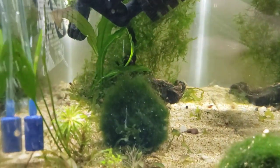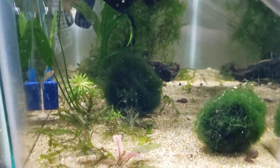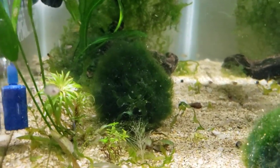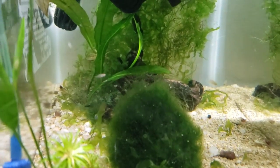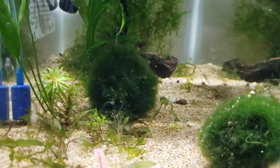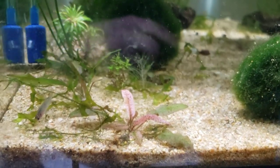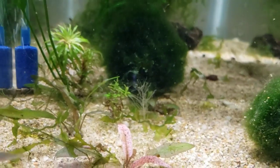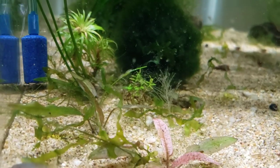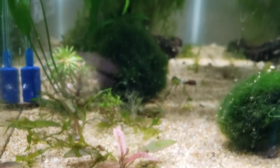I've kept these shrimp as low as 55 degrees and as high as 80, probably 85 — but that starts to push it. The hotter you keep them, the faster they multiply, but the shorter they live and the more health problems and bacterial infections they can get. I've found that the sweet spot for a high yield while also having them live a while and not get infection after infection seems to be around 77 degrees, so that's where they're at.